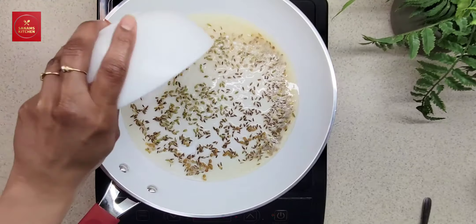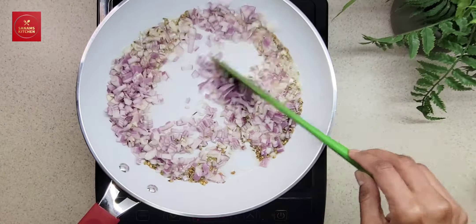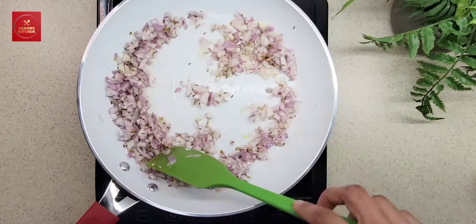This is about 1 cup of chopped onion. Now sauté until they are slightly soft.